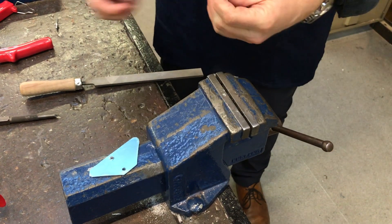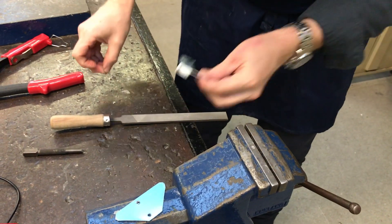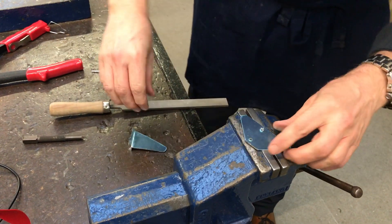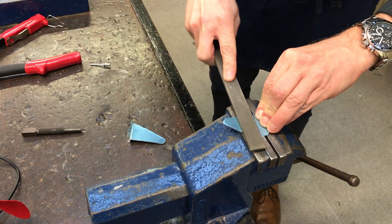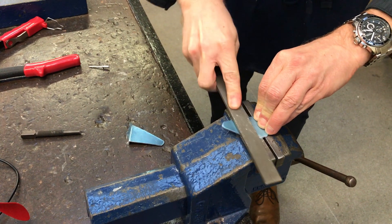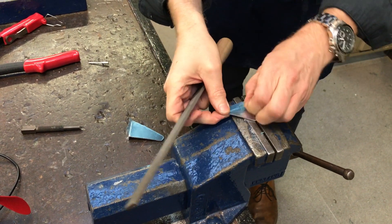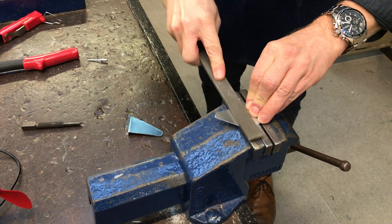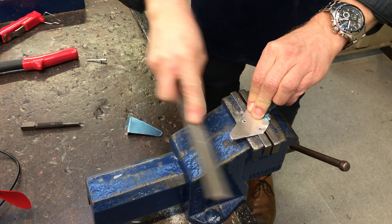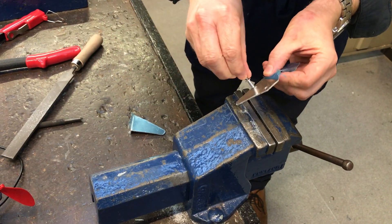You can actually check using a rivet whether it goes through or not — you can see that's going to go through fine. Here's the second vise. Pull the protective film off if you want now. And again, check the rivet.